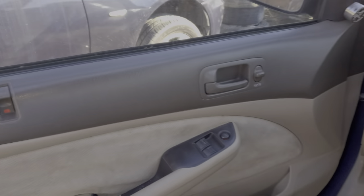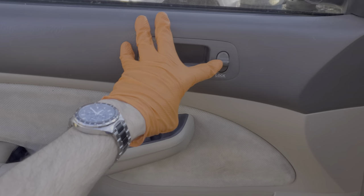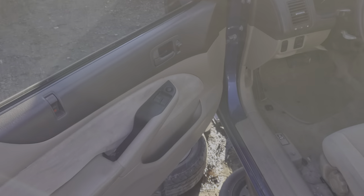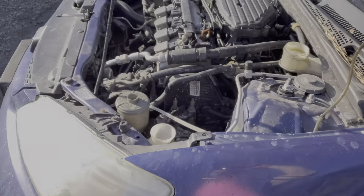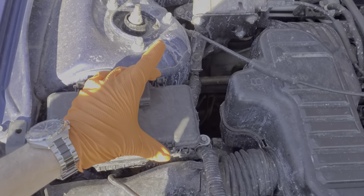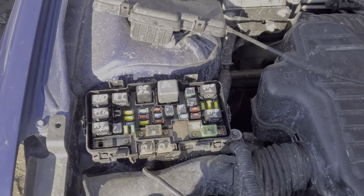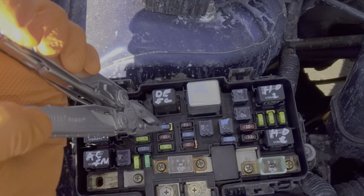I've got here a 2004 Honda Civic and I'm going to use this car to show you the location of all the different fuses for the power door locks as well as the keyless entry. We're going to head under the hood first, and I do want to point out your Honda may or may not use all of these fuses depending on whether or not you have a hybrid or a hatchback. There are up to three fuses that will be important.